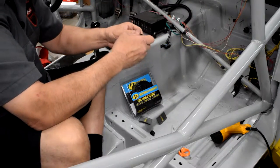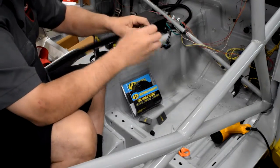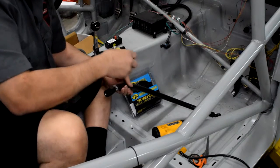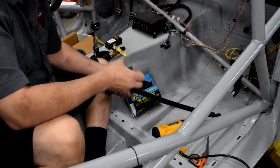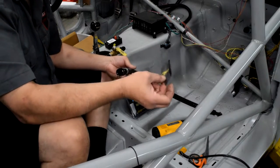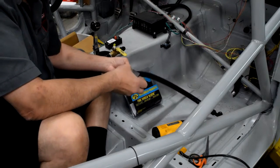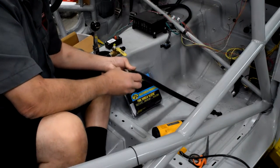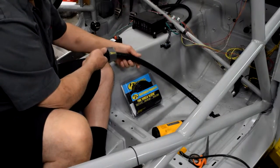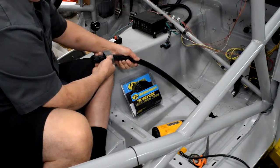Install our fitting end. The final step in installing the Heat Shield Products Fire Shield Sleeve is to seal the ends. What they have is a heat shrink wrap with their logo on it, which is pretty trick. We just slide it over the fitting, making sure we place it so the logo is easy to see after installation, so we know we have a quality product on the car.